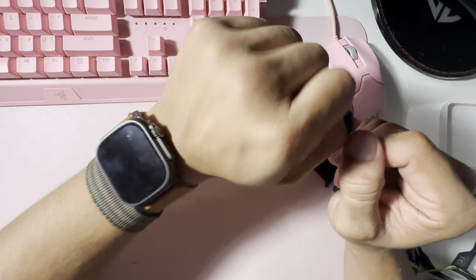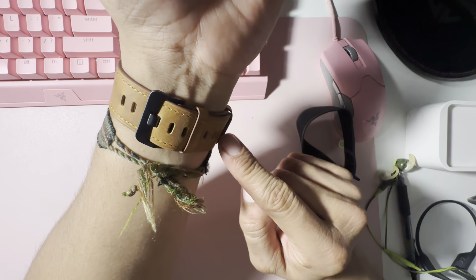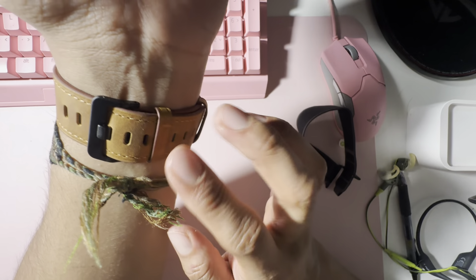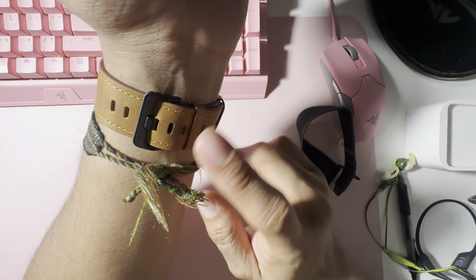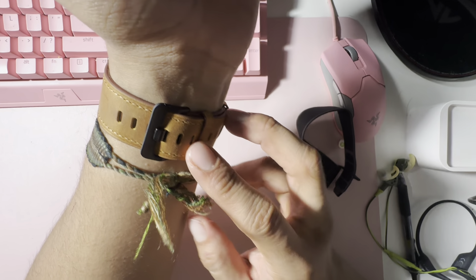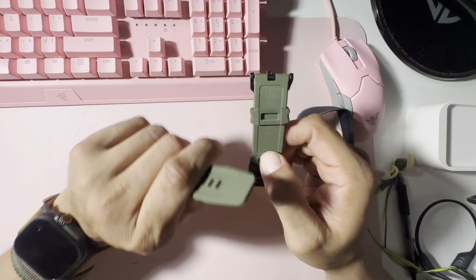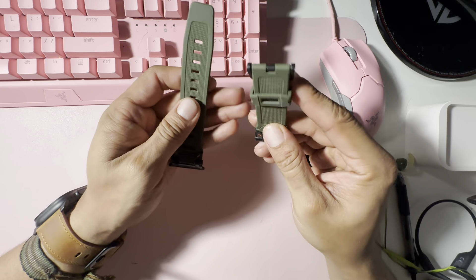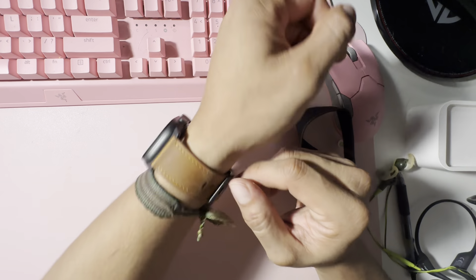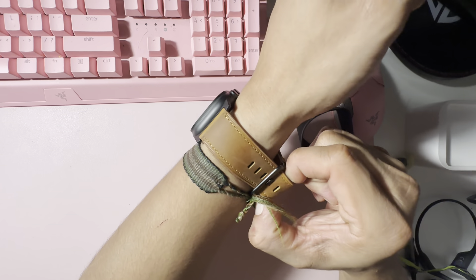This is pretty comfy on my wrist. You do have two strap keepers to make sure your strap doesn't dangle, which is a nice feature. I'm pretty sure all watches have two — actually, my other one has one, and this one has two, so that's pretty nice.